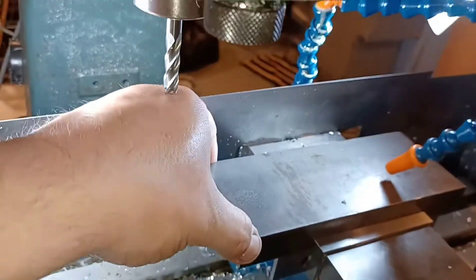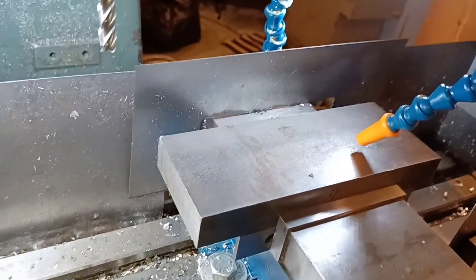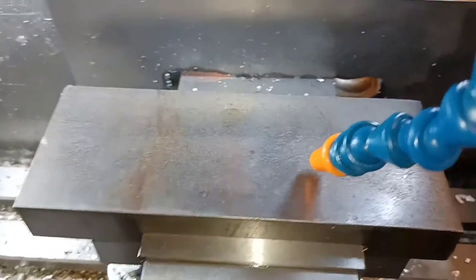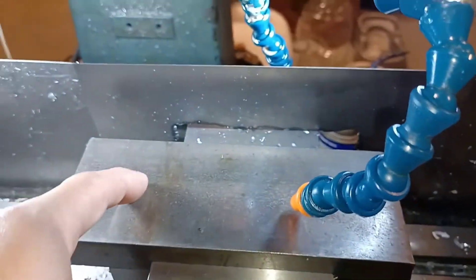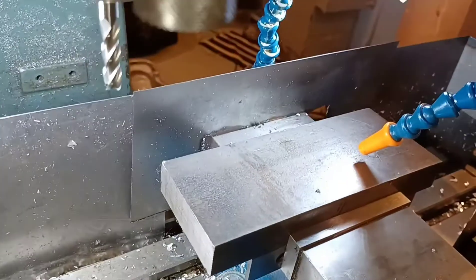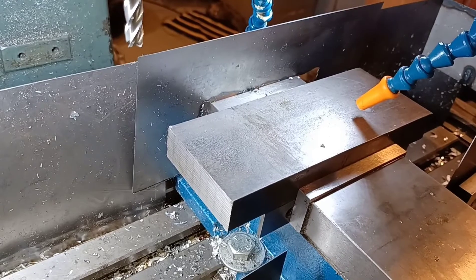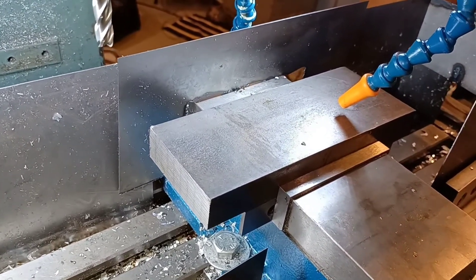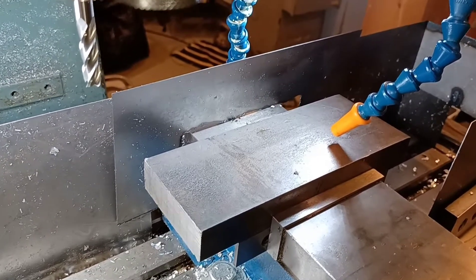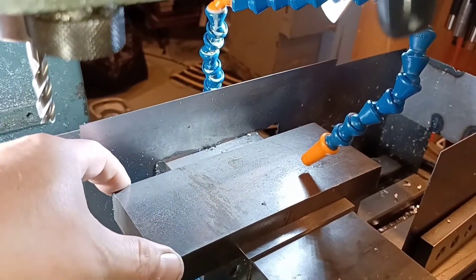I'm going to weld it to the frame so there's no chance of it moving, but I'm still making it very heavy to reduce deflection. Let me show you the piece of steel. This is three inches wide, one inch thick, about seven inches long, and what I'm going to do is cut it lengthwise with an end mill.